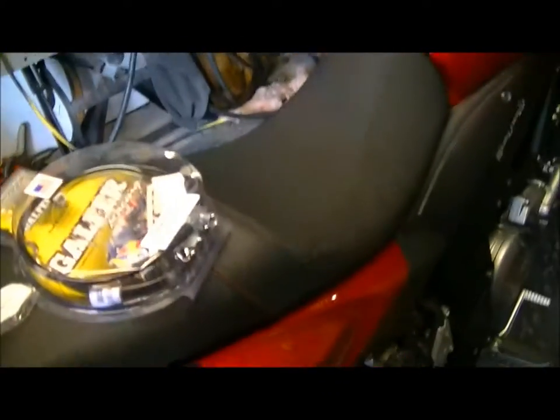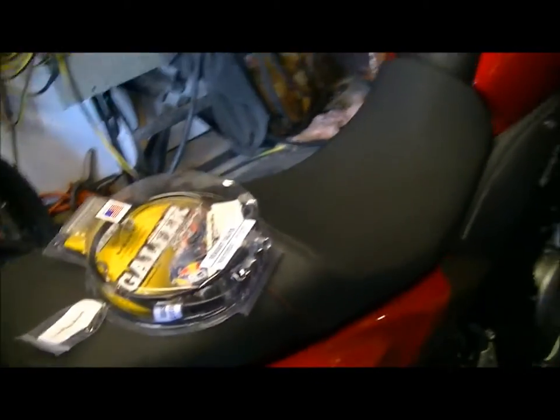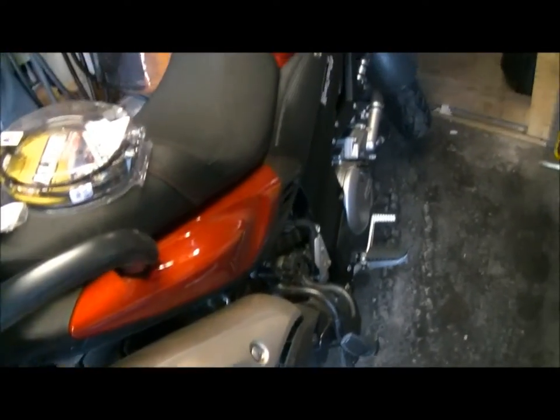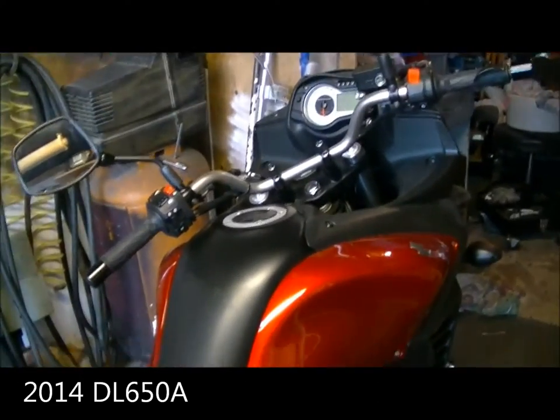Hey everyone, we're learning to speak English. So my wife's DL650 being too tall for her — she's 5'7" — we've done some things to lower it.